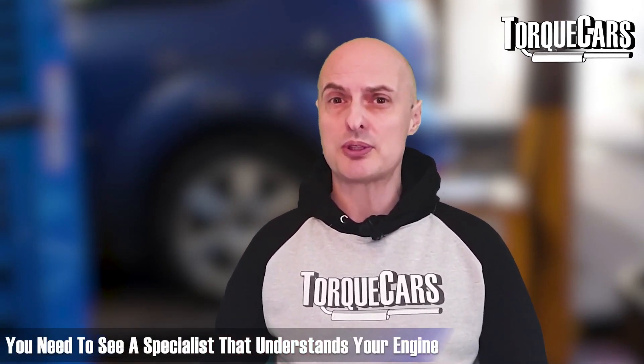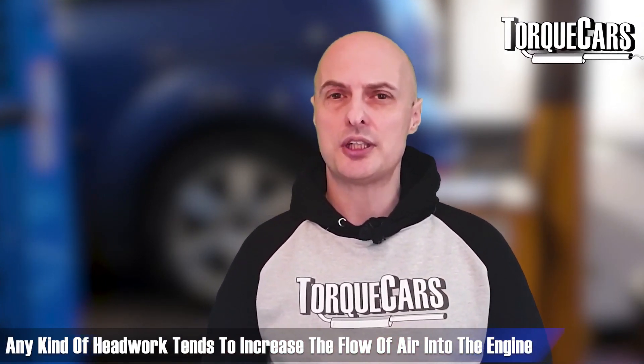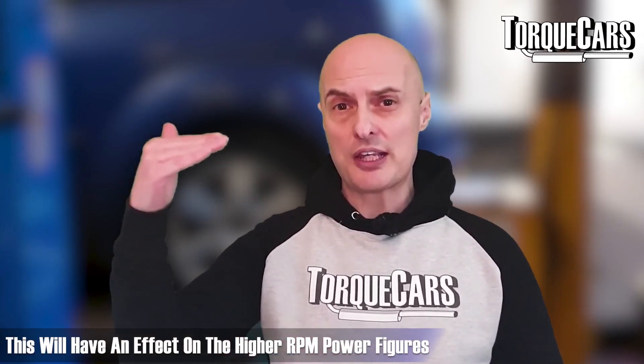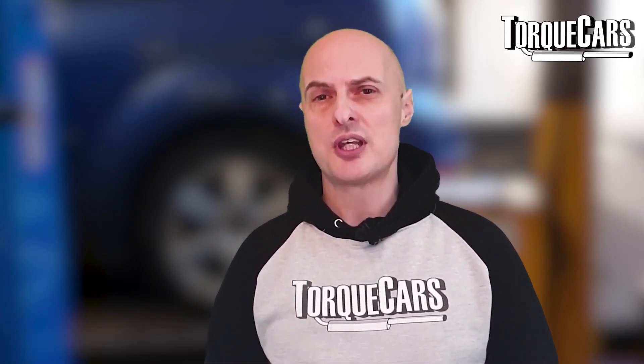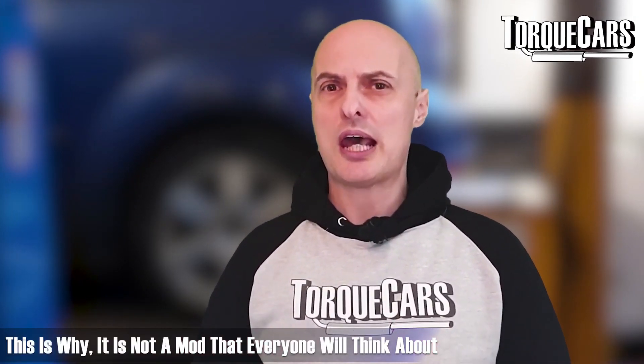Any kind of head work tends to increase the flow of air into the engine, so it's something that's going to affect the higher RPM power figures, and sometimes at the detriment of the low-end torque you would get from the engine. So it's certainly not a mod that everyone will think about.